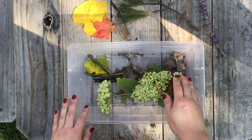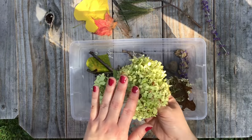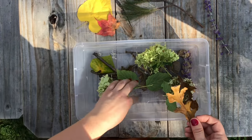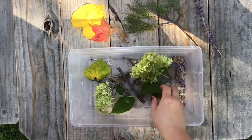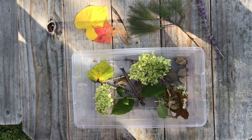I found some stones, some flowers that were drying up, a few different colored leaves — brown, yellow, red, and some green ones on my flower. I found an evergreen branch and some sticks. I even found these purple flowers; they smell really neat.